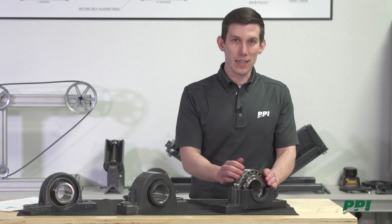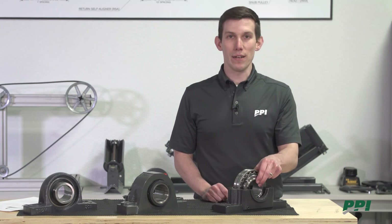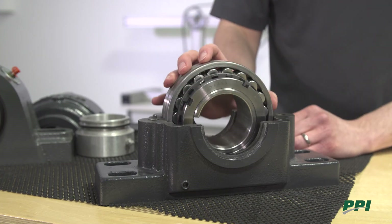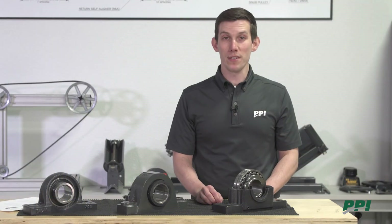Next, we'll move to the SNW, which stands for sleeve, nut, and washer. These are the components that mount the shaft to the bearing itself. The sleeve interacts with the bearing rolling elements shown here, which is the most important and most expensive part of the bearing.